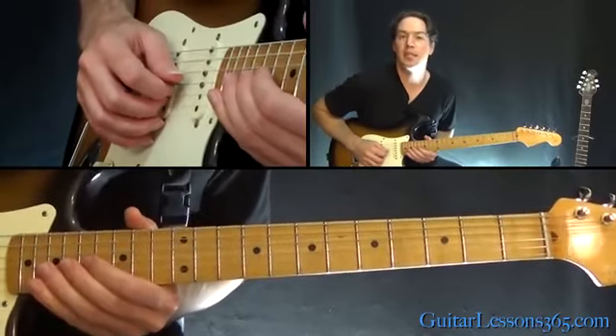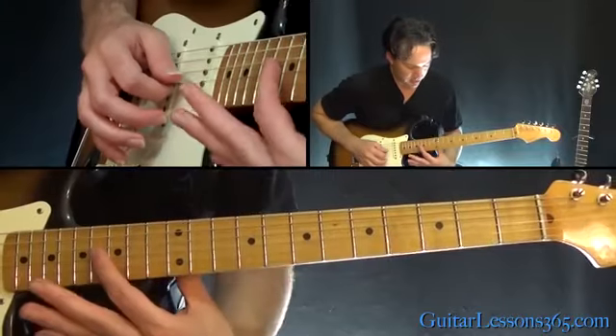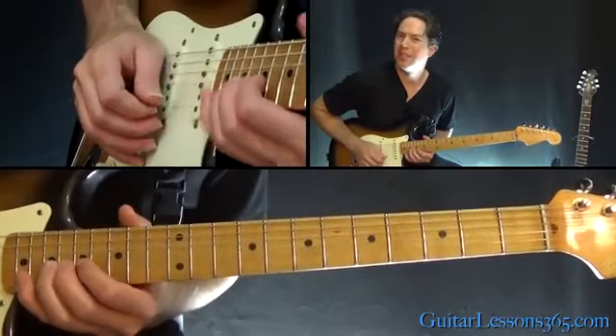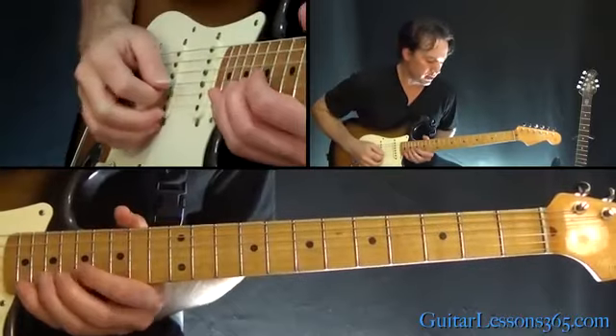From there we go to 18, 16 on the G. Then we're going to go back up, starting with that 16 to 18 on the G, then 17, 19 on the beat. We're going to get that 19th with vibrato, and then back to 17. So all together we have this.